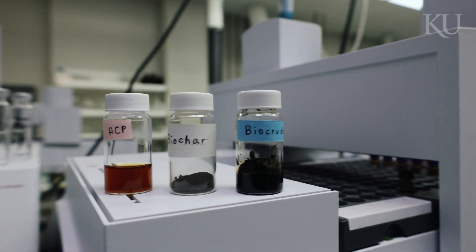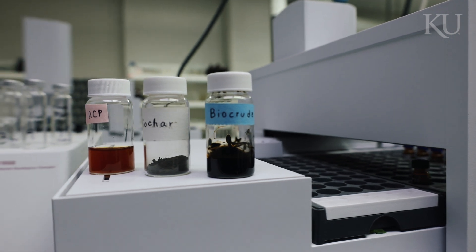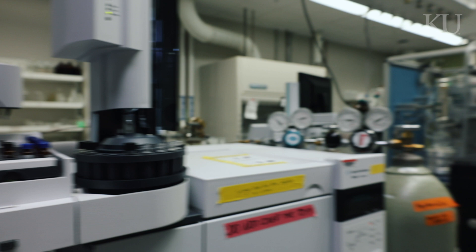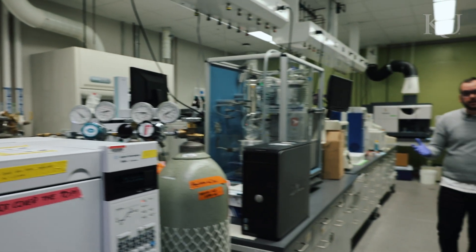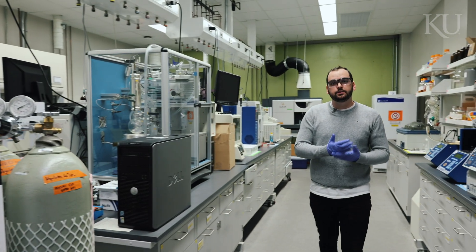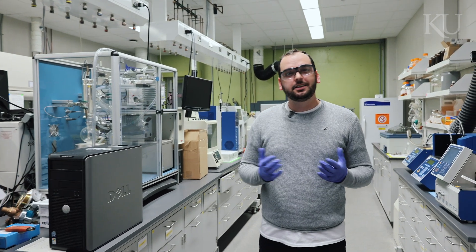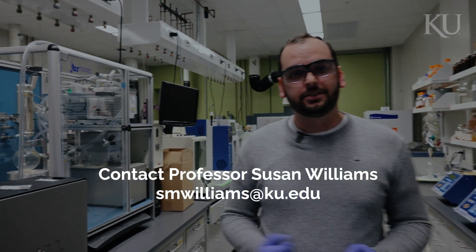These products can then be used in several different applications in industry. That's the main purpose of our lab — to try to find something that for most people is just treated as waste and convert it into something that is actually valuable in our society. Thank you very much for watching the video and feel free to come here and talk to us about our research.